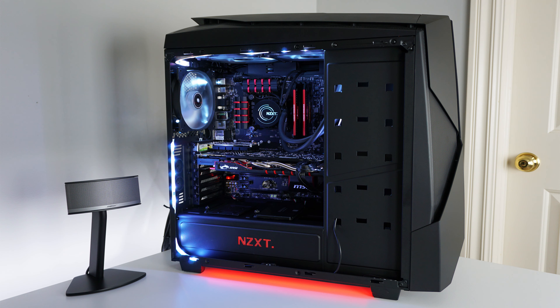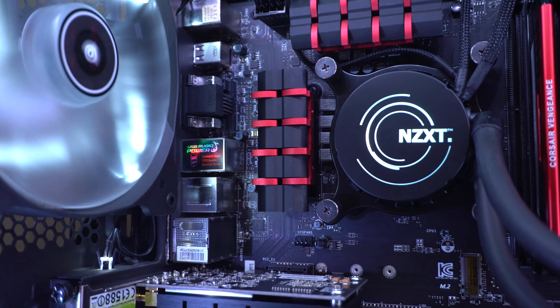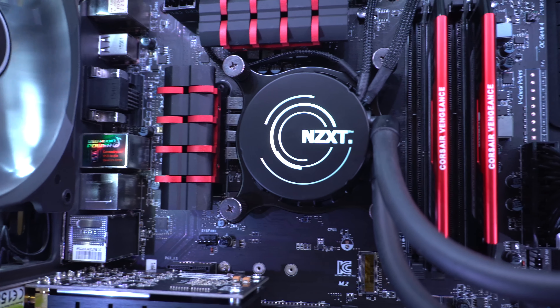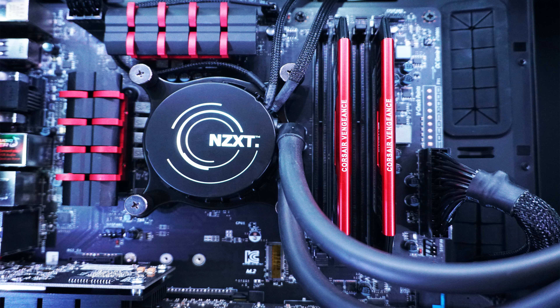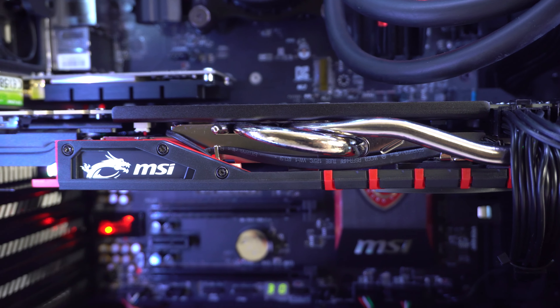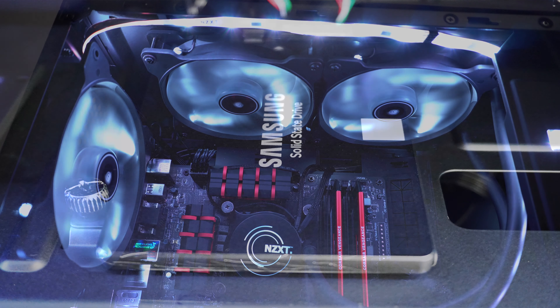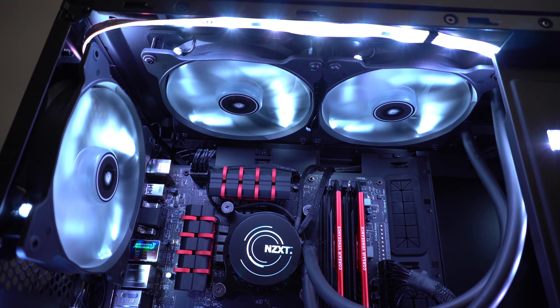Most importantly is my custom PC that runs this whole setup. It has an Intel i7-4790K at 4 gigahertz on the MSI Z97 Gaming motherboard, with 16 gigabytes of Corsair Vengeance Pro RAM at 2400 megahertz, the MSI NVIDIA GTX 970 GPU, and 500 gigabytes of Samsung SSD storage.